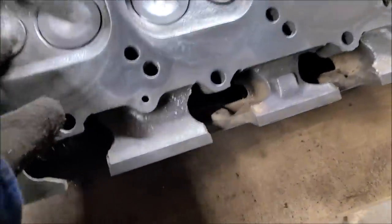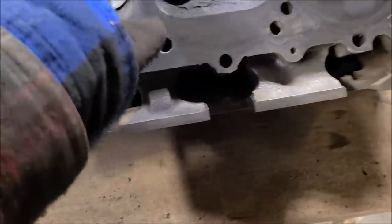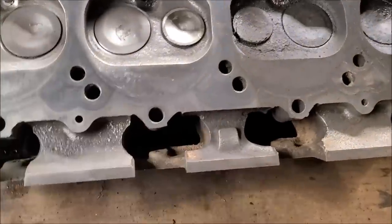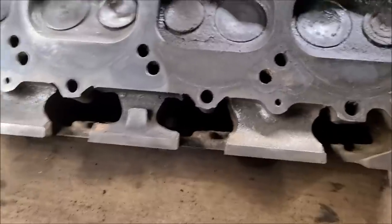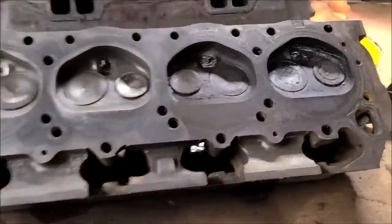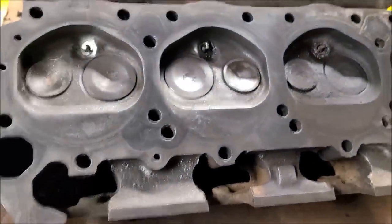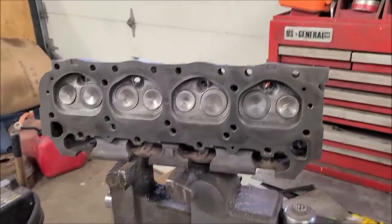We'll be pulling the valves out, cleaning everything inside and out, and then relapping all these valves. These are sodium-filled exhaust valves and there's a special blend of steel for the intake valves. We're going to take care not to take away too much material — good old wire wheel, it ain't gonna hurt this iron. About 20 minutes later, now we have a head we can touch without getting completely filthy.